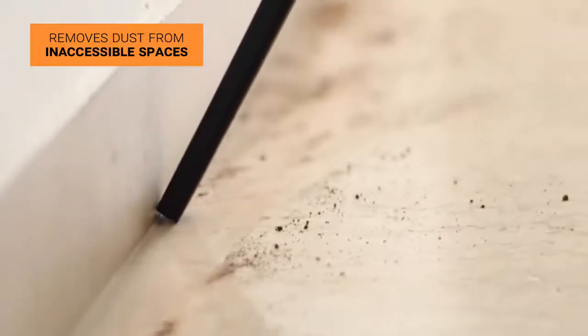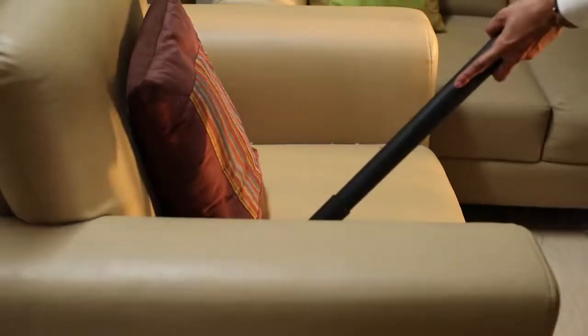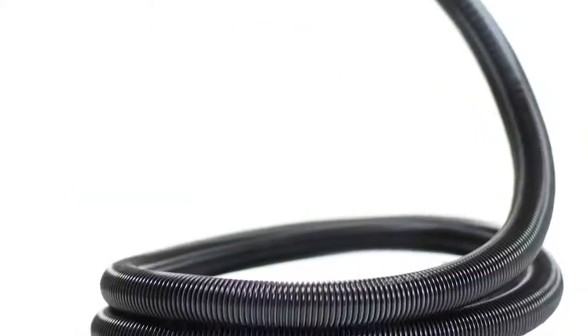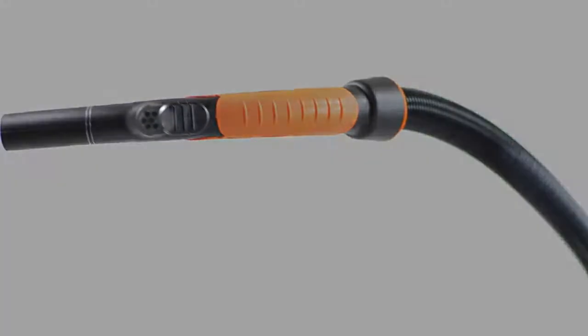The wet squeegee accessory can clean wet surfaces. The crevice nozzle is used to remove dust from inaccessible spaces, including wall corners, sofa corners, and any other inaccessible areas. The flexible hose pipe is a primary accessory which can control the amount of suction with the help of its holes.